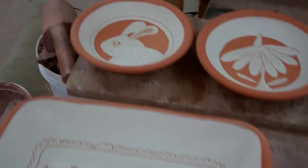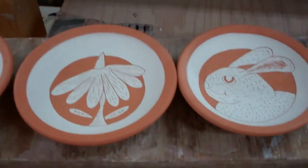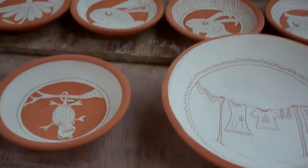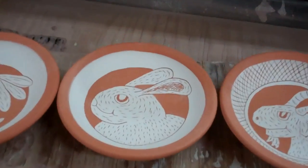Getting ready to get all this glazed up and we'll go from there, and then I'll have some images of some finished pots in a couple days. Alright, that's it for now. Time to get busy.